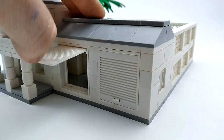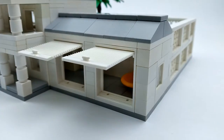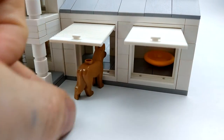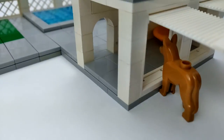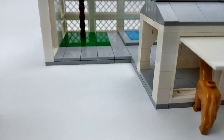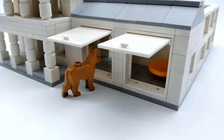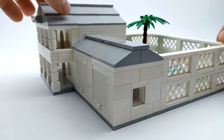Next we'll check out the garage. We can open up each of these doors and it's just one large open area. We've got a little dog bed in the corner, and if we remove this section you can see what it looks like from that angle. In the doorway, the main house just bumps right up. On the side we've got another window to let in some more light.